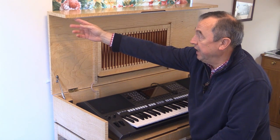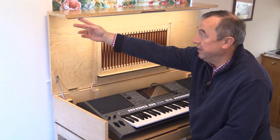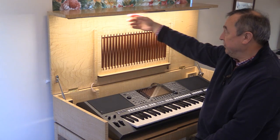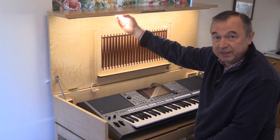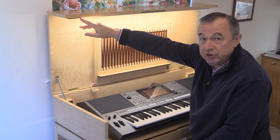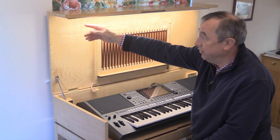It is made by a company called Haefeli and it is very simple to install. It consists of an LED strip which is mounted in a little channel up here. There is a controller here which is not only an on-off switch, it's also a dimmer switch.